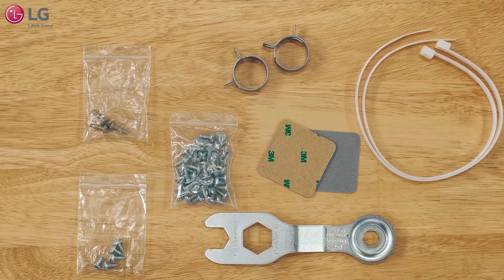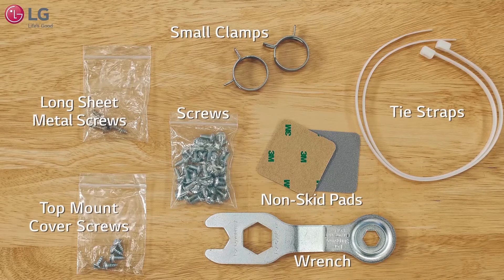Review the contents inside the installation kit, as you will need them to help install the components to the main washer and water supply lines.